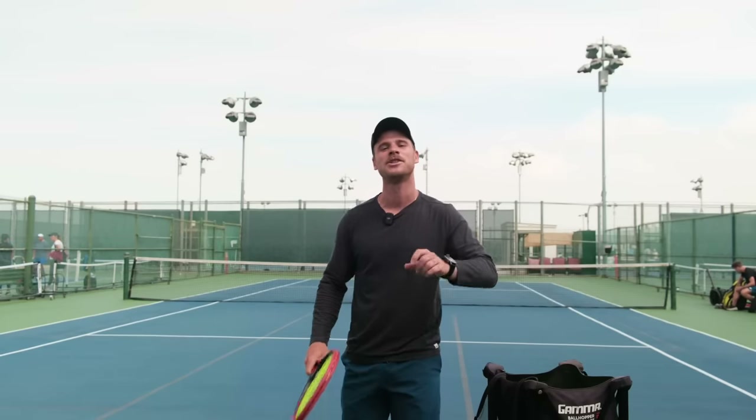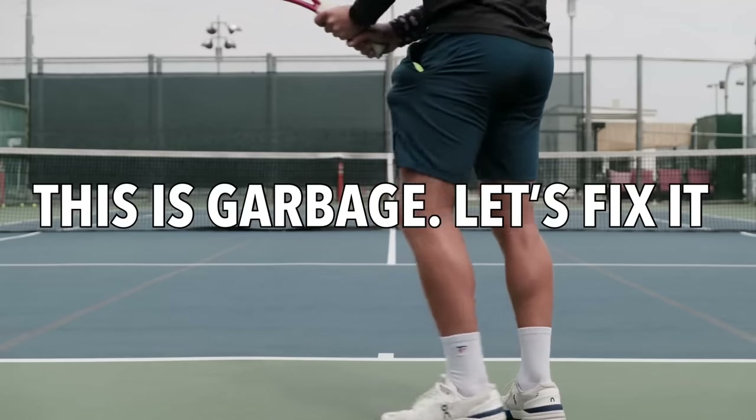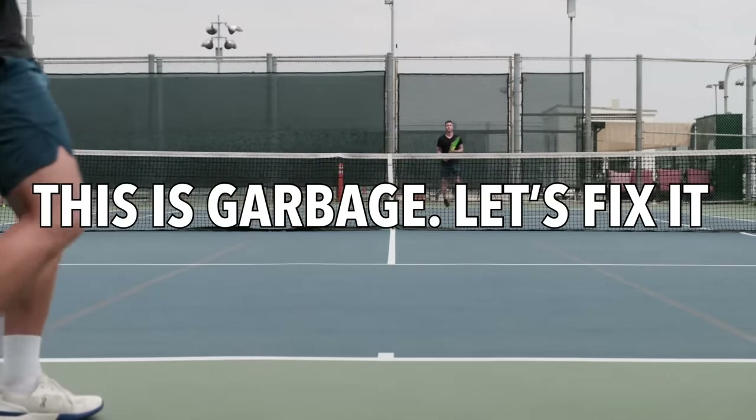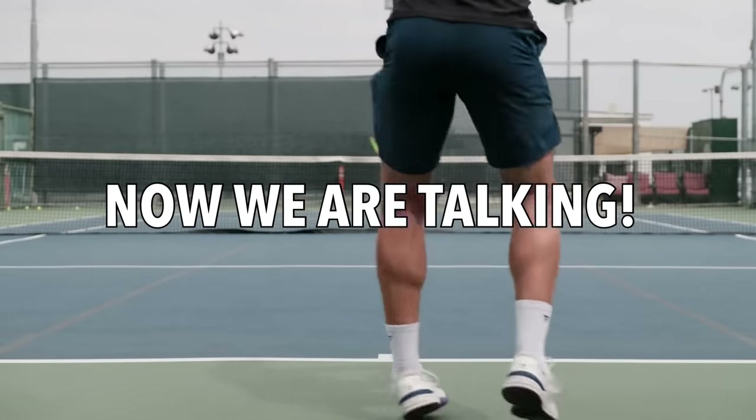What's up everyone, Karoo here, and today I'm going to teach you a very basic footwork concept that I've been using with my lessons and I've been using myself, that helps me move better around the court and hit higher quality groundstrokes more often.